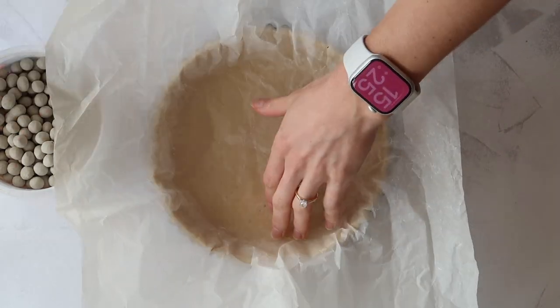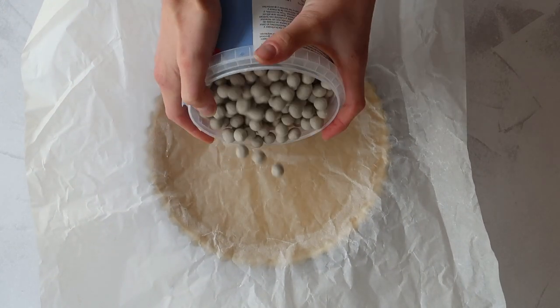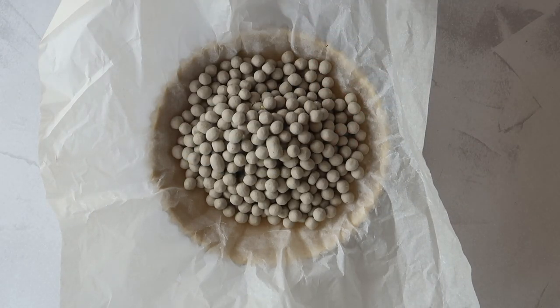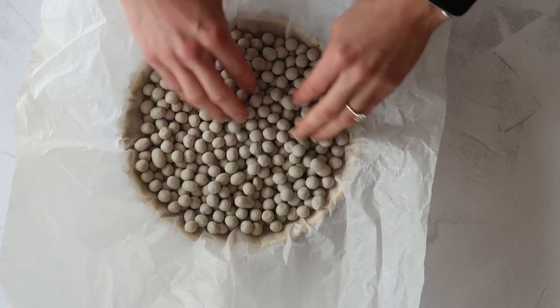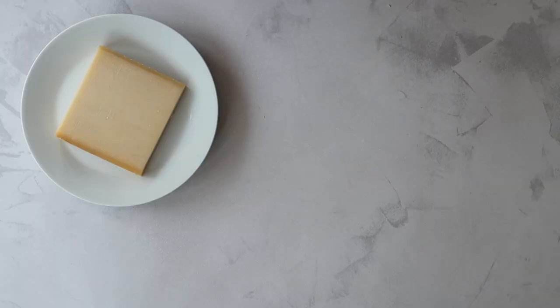That goes into the oven at 210 degrees Celsius in a fan oven for 15 minutes. I then take off the baking beans and bake it for a further 10 minutes. While that's in the oven I'm going to gather my filling ingredients.